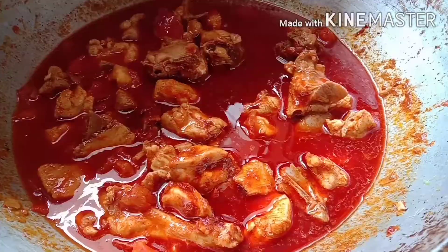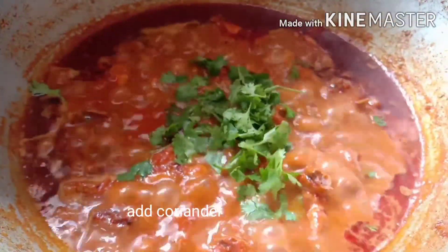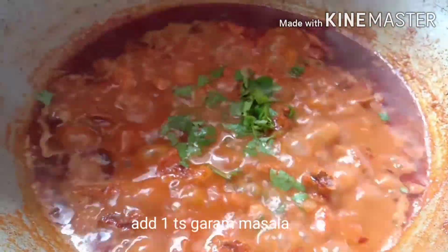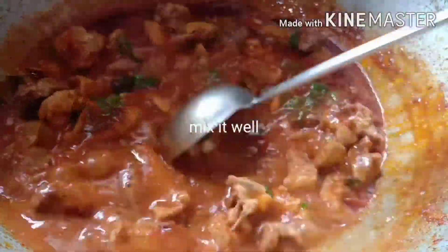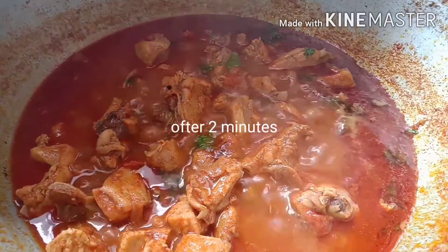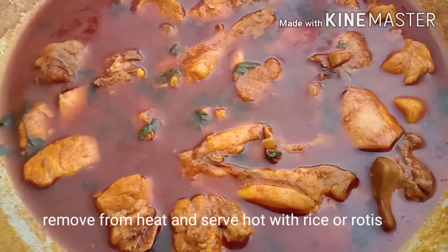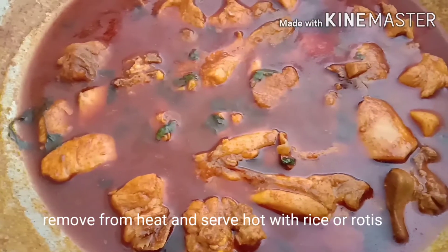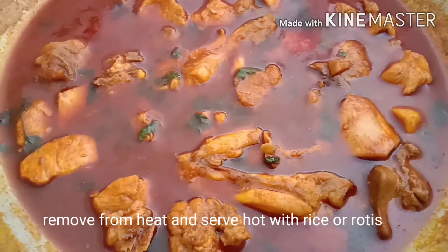Add 5 minutes to the chicken. Let's cook the chicken curry. If you try this, please comment in the comment section.